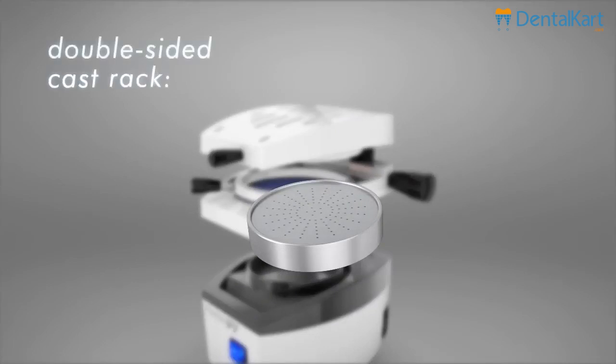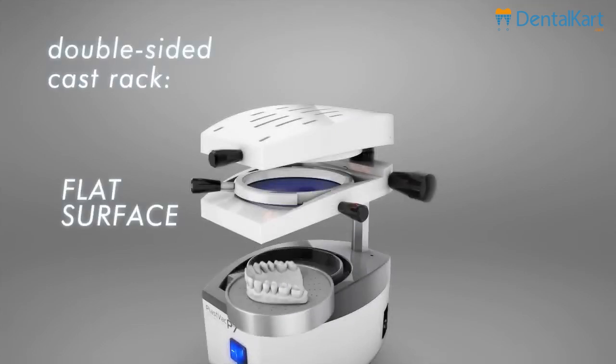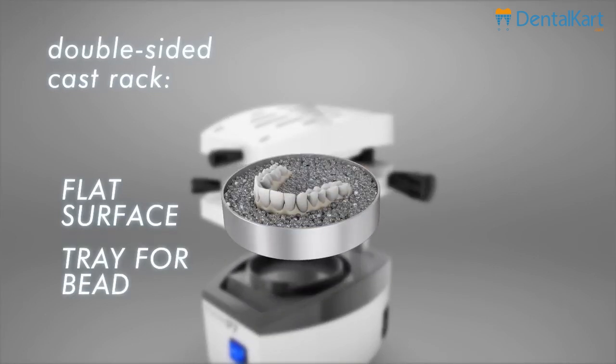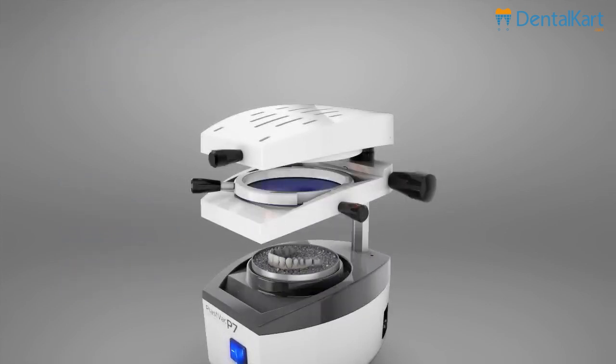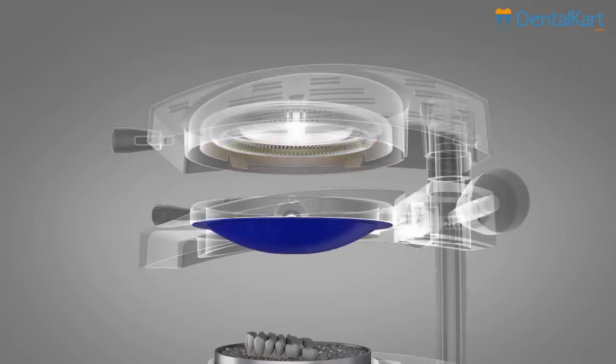It has a double-sided cast rack. The flat surface is indicated for soft sheets and casts with a good finishing. The tray for beads is indicated for hard sheets and non-finishing casts. This avoids sheet distortion, increases the airflow, and facilitates the cast removal, avoiding cast breaking.